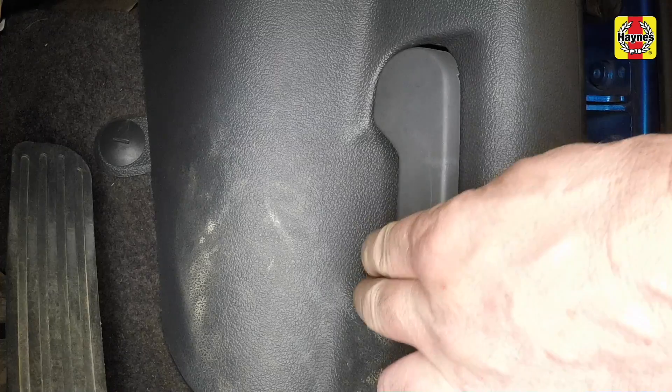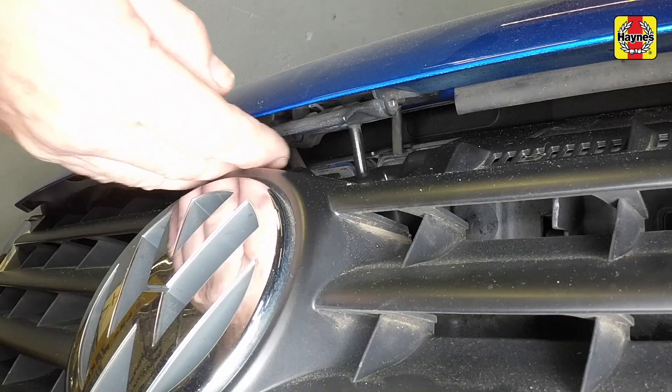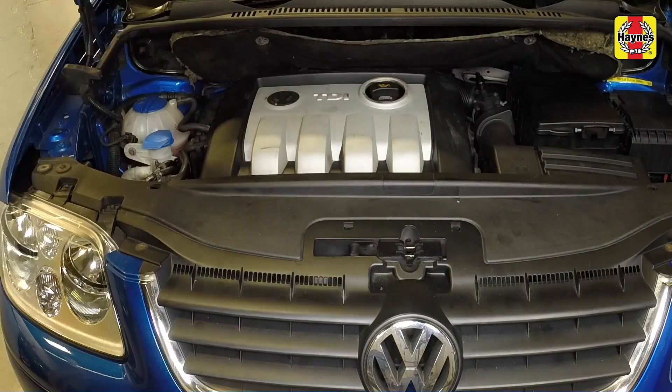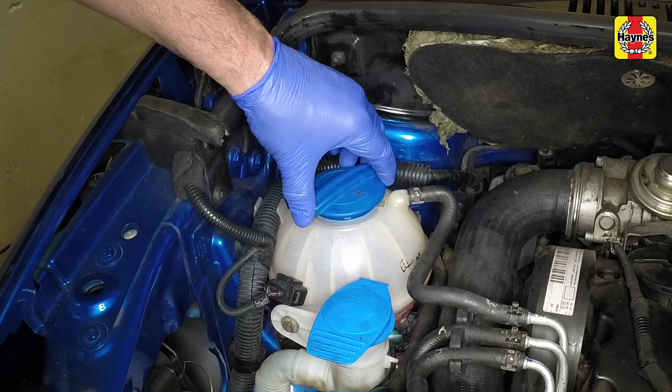Pull the bonnet release lever located in the driver's footwell. Press the safety catch under the bonnet to release it. Open the bonnet. With the engine completely cold, unscrew the expansion tank cap.